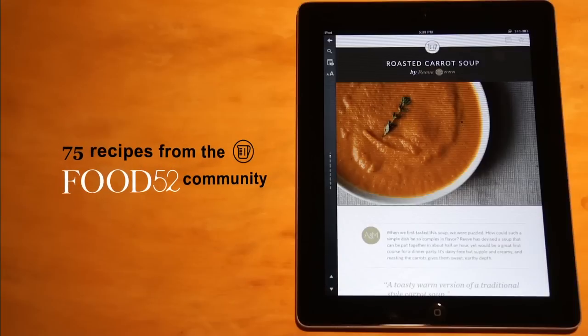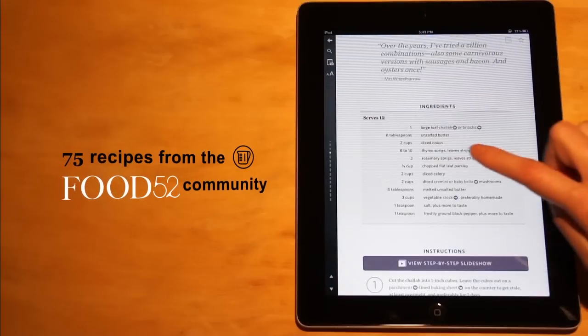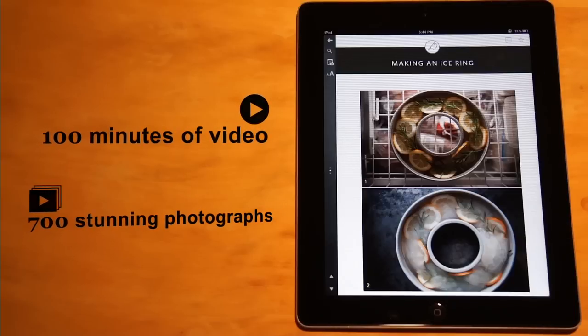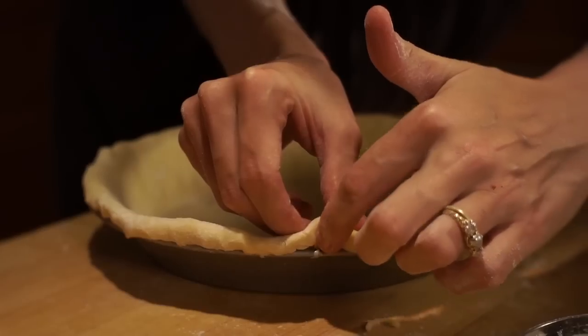We share our favorite recipes from the Food 52 community, which were all created by home cooks just like you. Also, you'll find lots of fun videos and photos of us demonstrating important holiday techniques. We're going to show you a really cool trick for rolling out pie dough and make a little V shape.